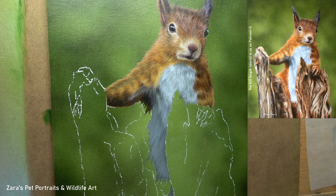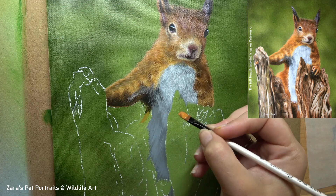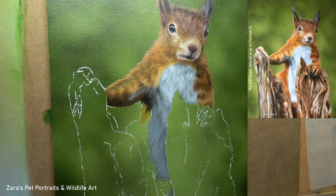Hi everyone, so in this tutorial I'm going to be showing you how to paint fur in acrylics, and for this I'm going to take a section of a red squirrel painting that I did a few months ago. Now let's jump straight into it.